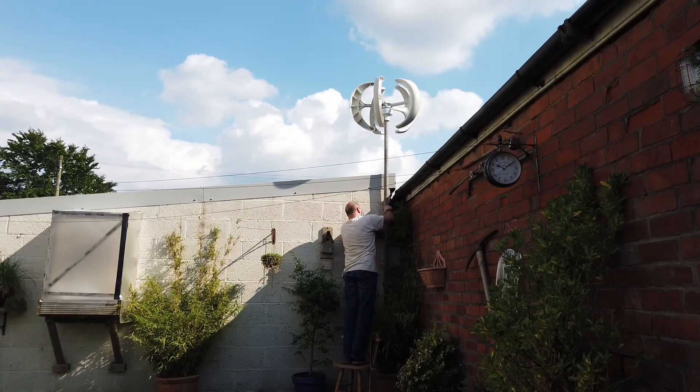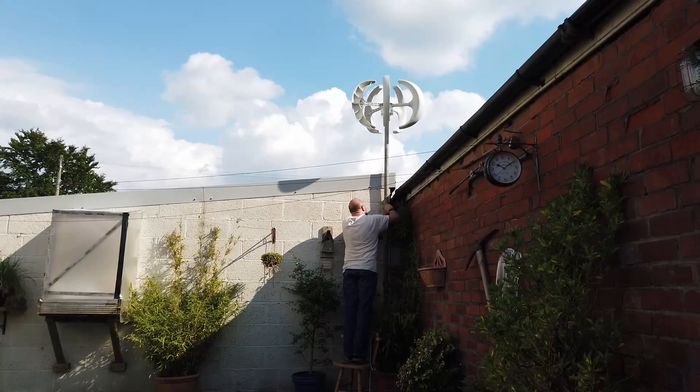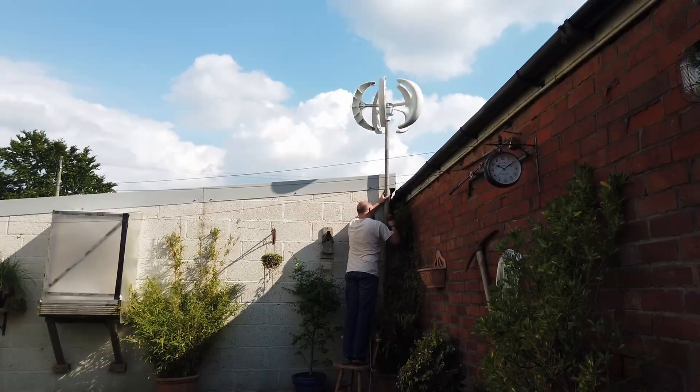Trying to get my erection up single-handedly was actually quite hard work, but we got there in the end. And as you can see, it's spinning around quite nicely on top of that pole there.